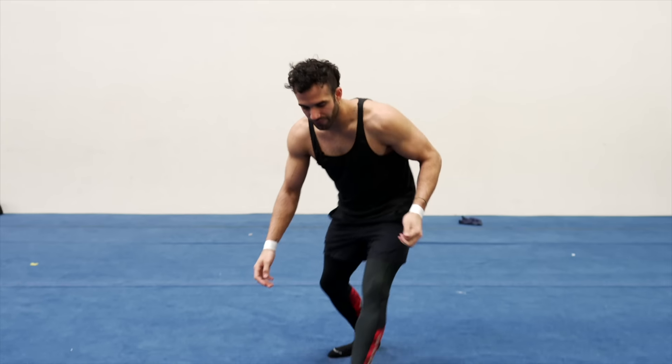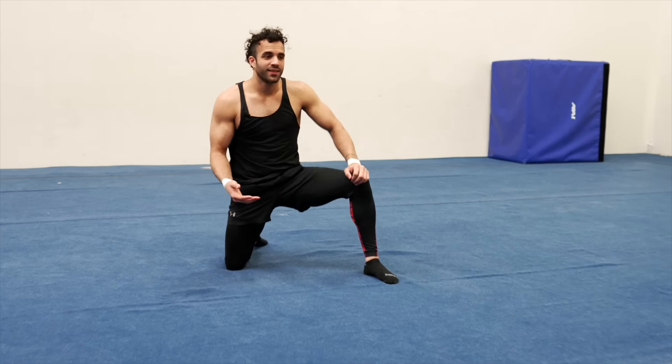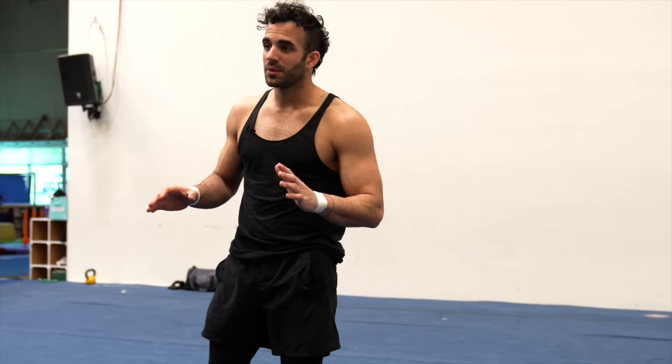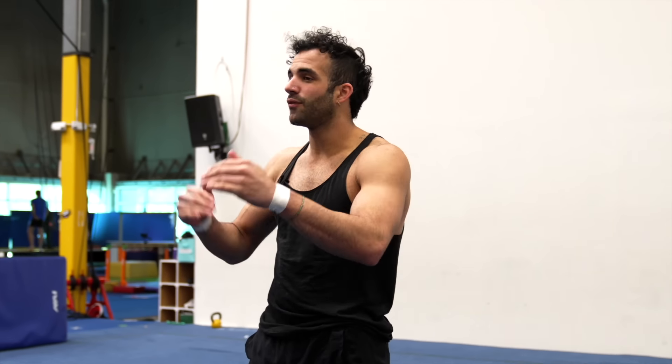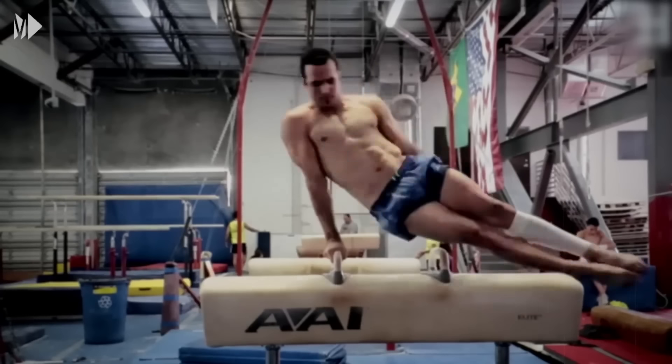First, I'm going to show you the actual skill, what it looks like, and then I'll try and break it down for you. So that's the flare. What I want to explain first is that a flare is actually an advanced version of something that's just called a circle in gymnastics, which essentially is what I just showed you but with your feet together.